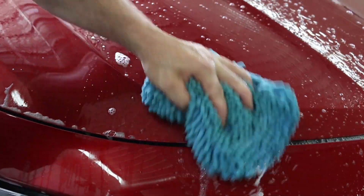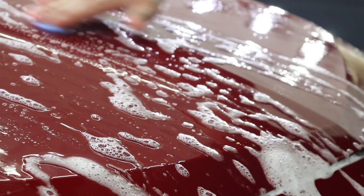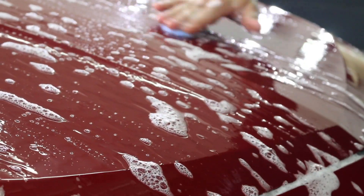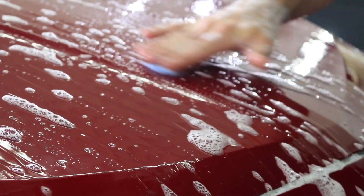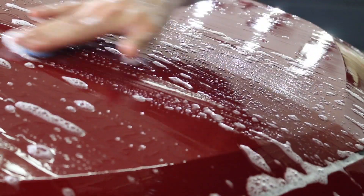Typically, prep the vehicle as you normally would: wash, decontaminate it, clay bar it, iron remover — whatever steps you want to take to prep the surface. I would say it probably would work a little bit better if you machine polish the paint first, but this one we didn't. It's just a typical detail with an upgrade in paint protection.